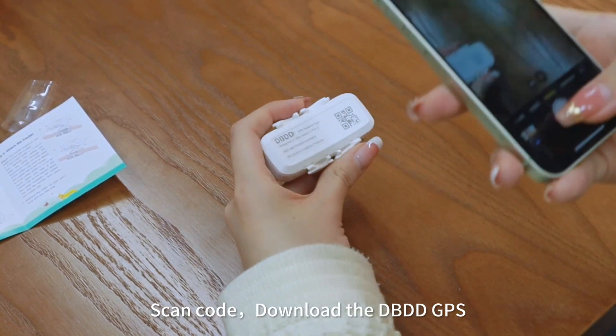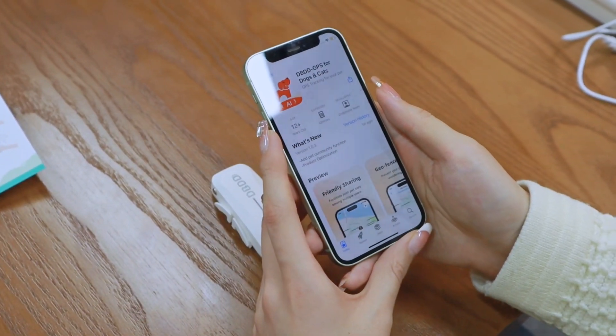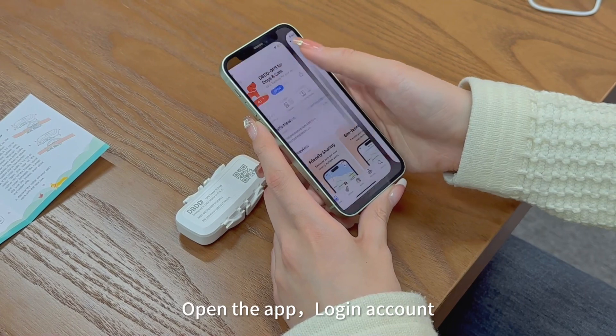Scan the code to download the DBDD GPS app. Open the app and login to your account.